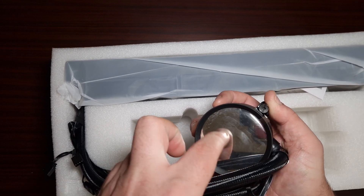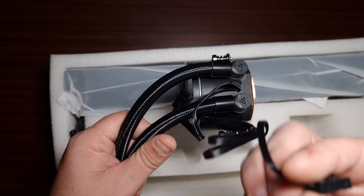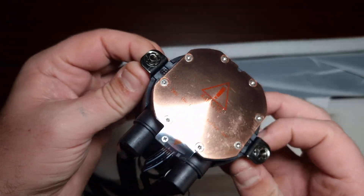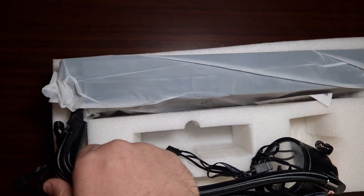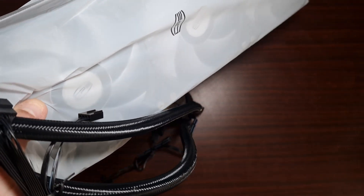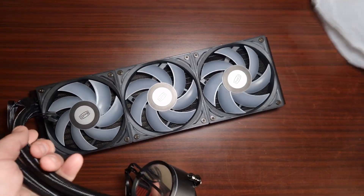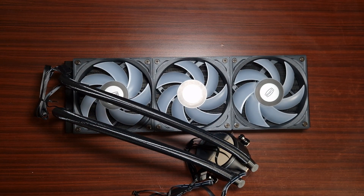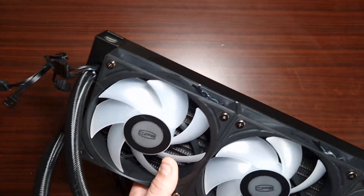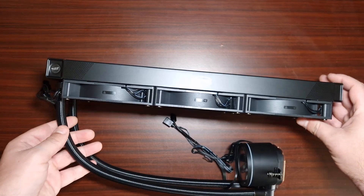There's a big copper base plate, and then there is the display. This isn't like an LED screen — all it does really is show the temperature of the CPU, which requires a USB 2 connection. The AMD bracket is already included and attached. The fans are RGB, and very similar to the other AIO.